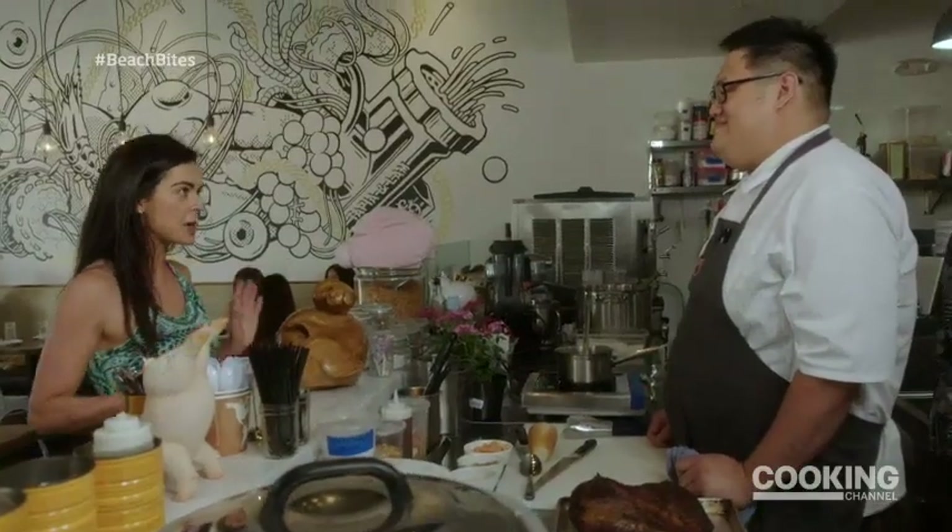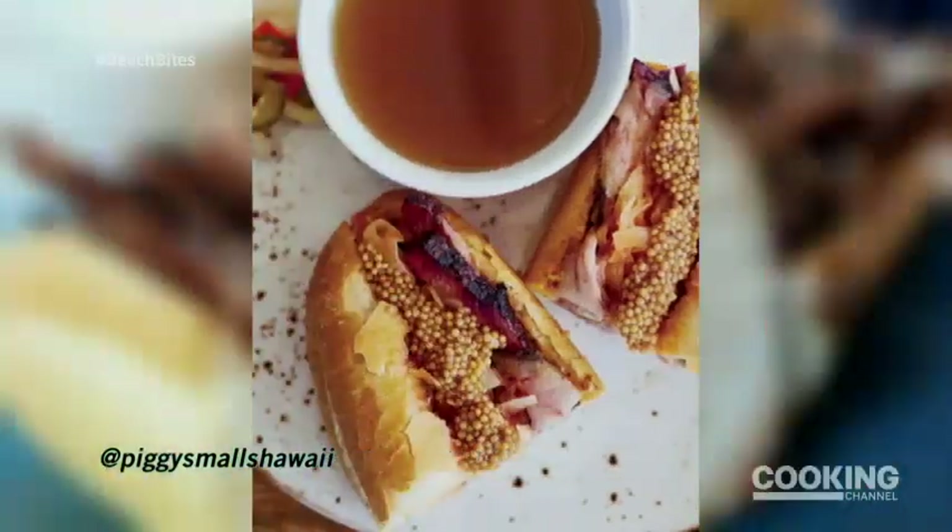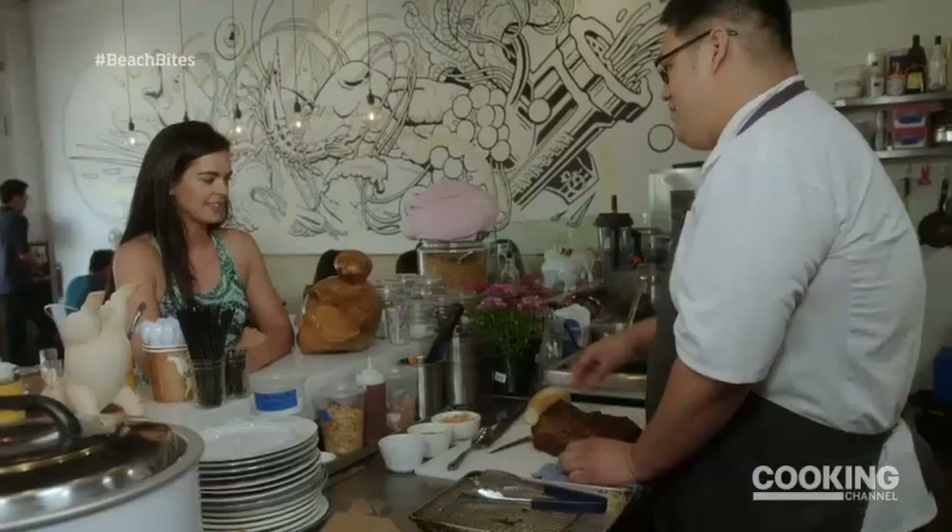I have been stalking you on social media for this pastrami sandwich. Can I make you one? Yeah.